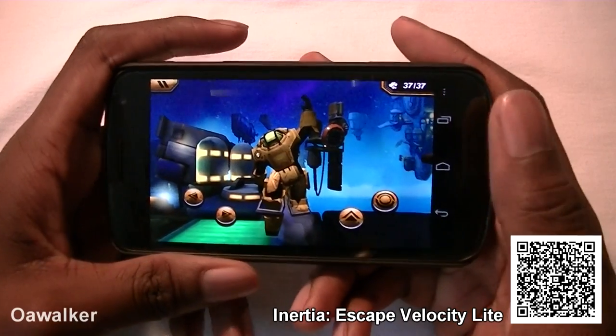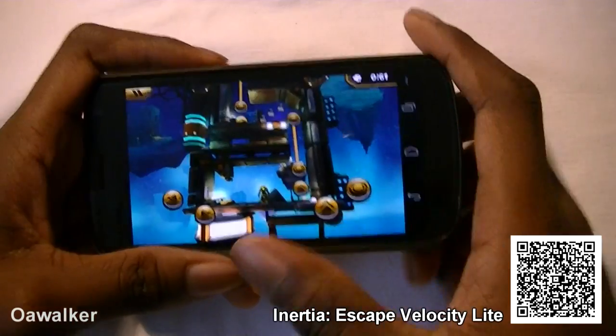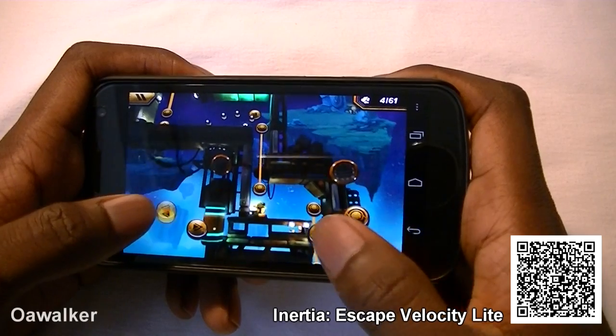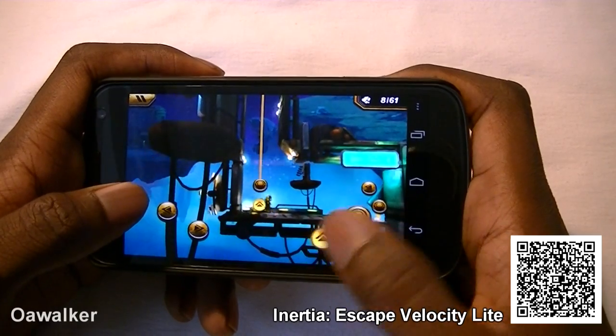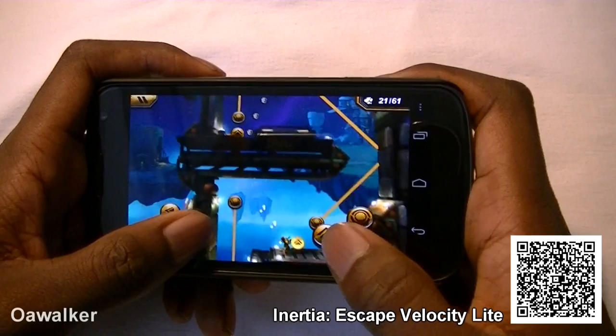That's just one of the first levels — it's very simple to progress and get through. I'm just going to take a look at one more level so you get the general idea. You just have to keep making your way up by turning off the gravity. You just jump up and try to slowly make your way up. You can bounce off the objects.